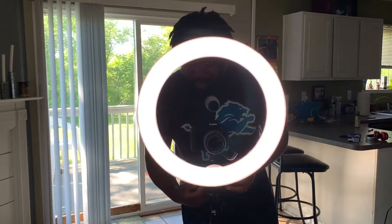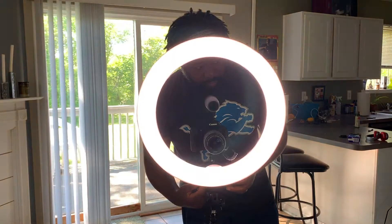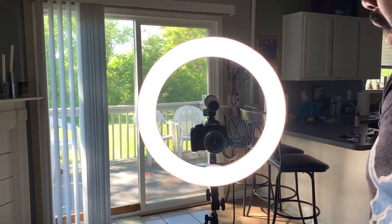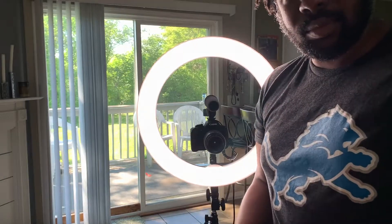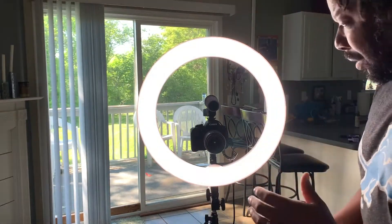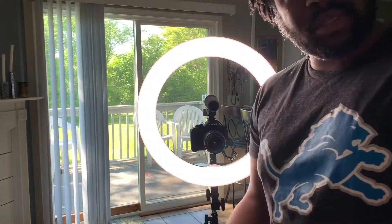Looks pretty cool, and that's the highest it goes. You can start off soft and then intensify it as you go up. I think it looks pretty good — it's really bright. It'll be perfect for those occasions where I'm shooting videos in a room that isn't as well lit naturally as my living room, like a bedroom or office. It makes perfect sense to have one of these, and I'm excited to test it out in some future videos.